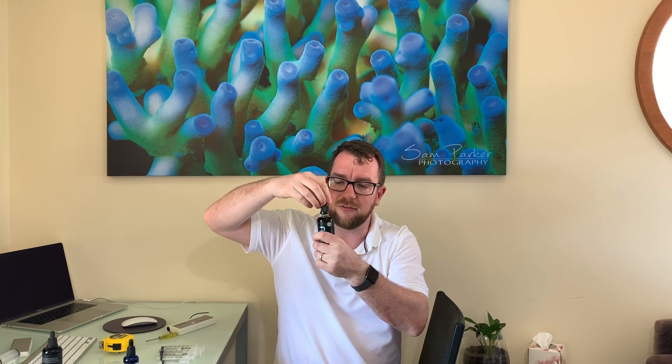In my 900 liter tank, if something is dosed at one drop per hundred liters per day, I'm doing nine drops a day. If I'm going away for a couple of weeks, it's pretty difficult to ask someone to come over each morning - and particularly with something like Coral Essentials where you dose morning and night, you're really asking a lot. So how do I go about automating that?